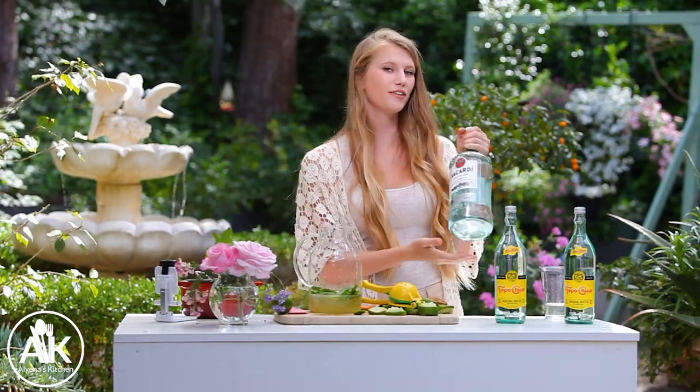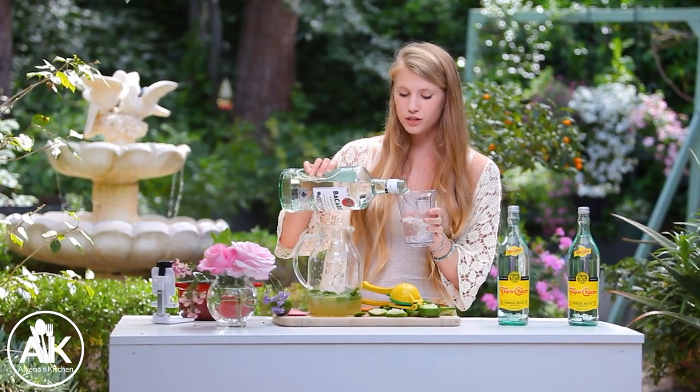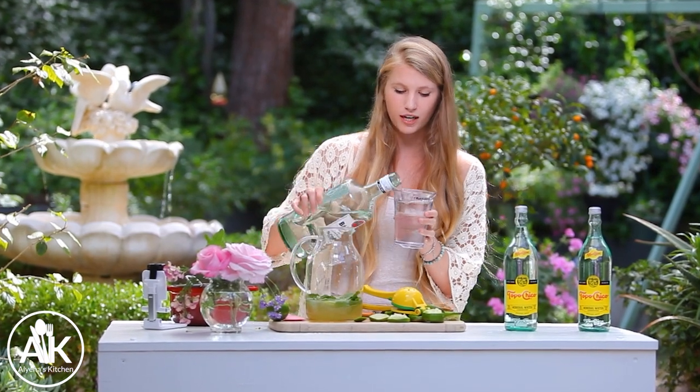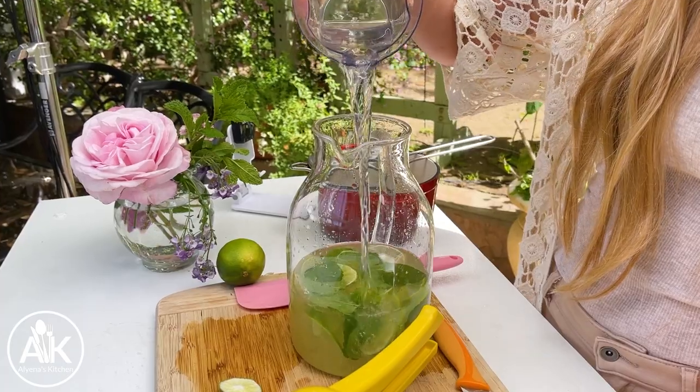You can't forget the booze in a mojito, so we are going to add in two cups of white rum. This is a pretty boozy drink, so if you want to cut the alcohol level in half you totally can — just do it based off your preference, or if you don't like alcohol, don't add it in.